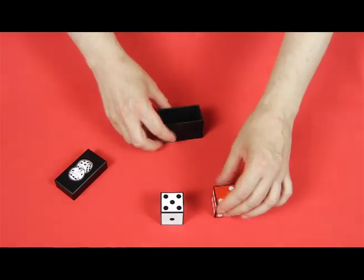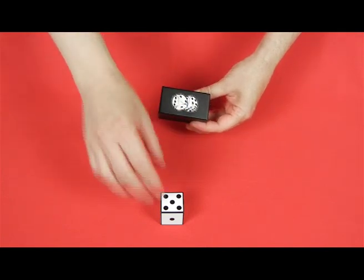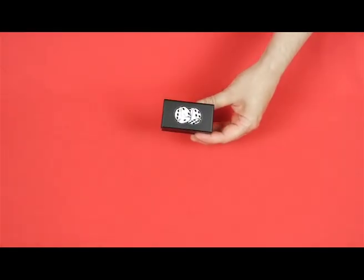Now I'll put the red one back in its box and close the lid. And I'll put the white one away in my pocket.